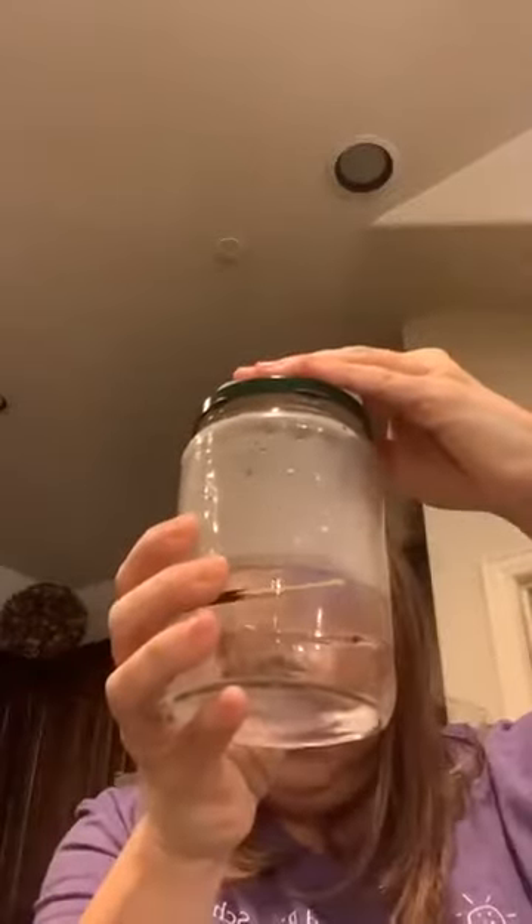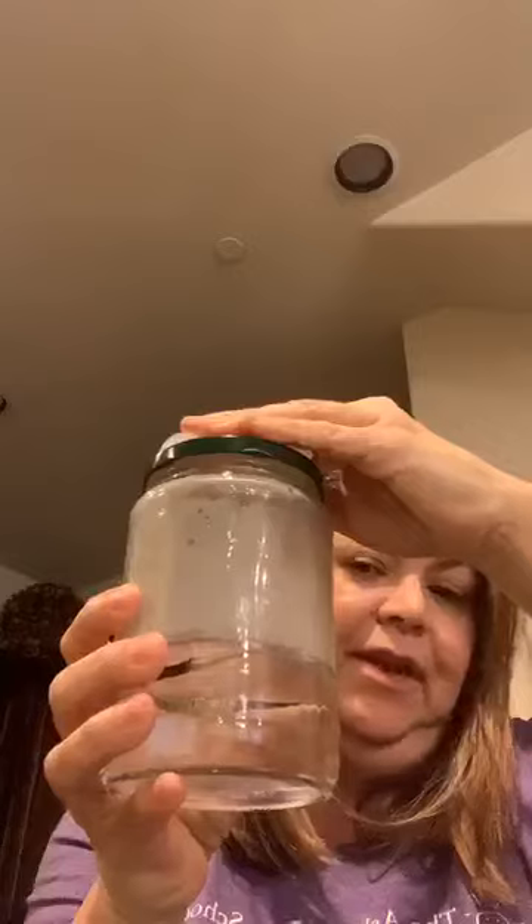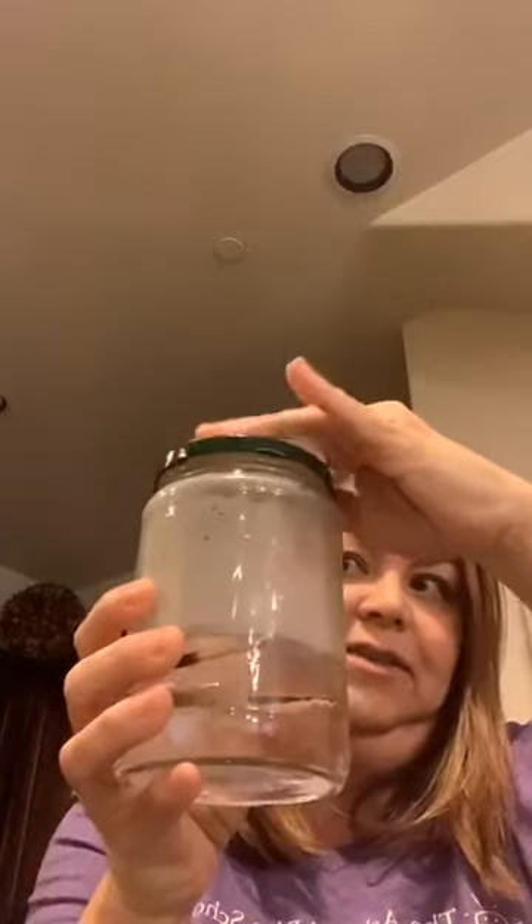Hopefully by now we've got a little cloud in our jar. It's probably hard to see because there is some condensation in the jar, so I'm going to open the jar and hopefully we'll see a little cloud escaping. Do you see my cloud coming out? I made a cloud!